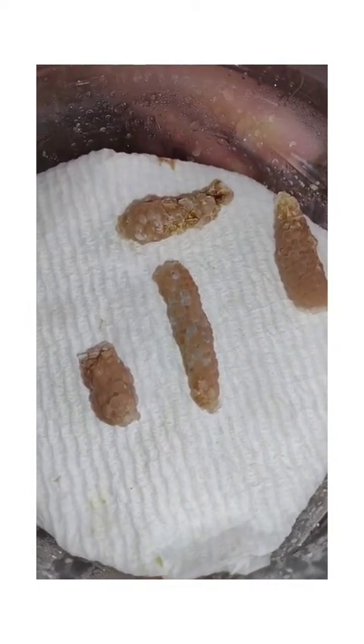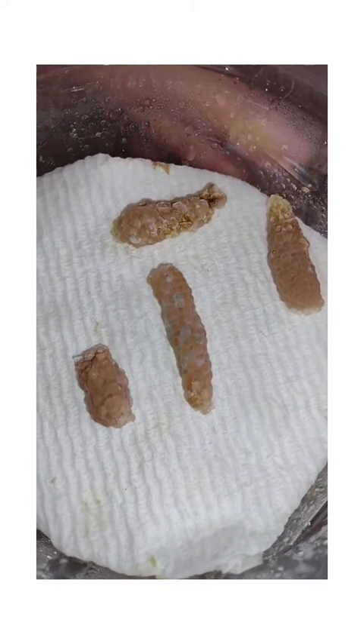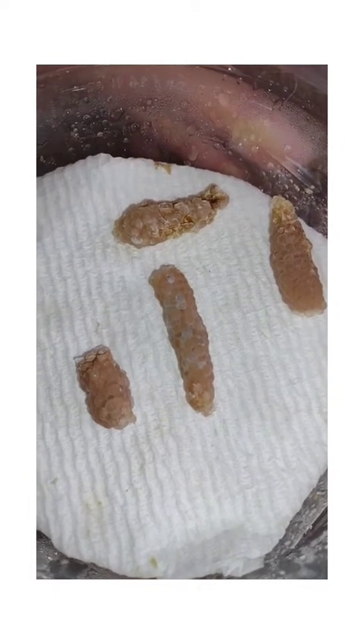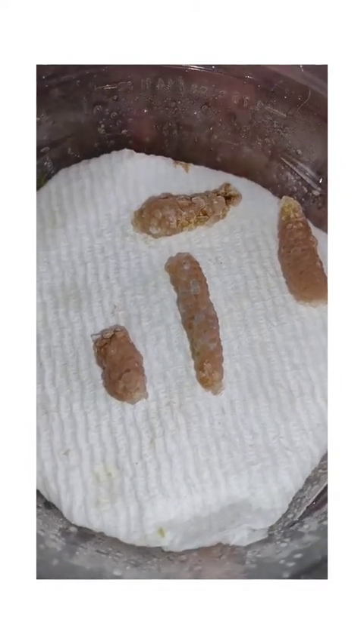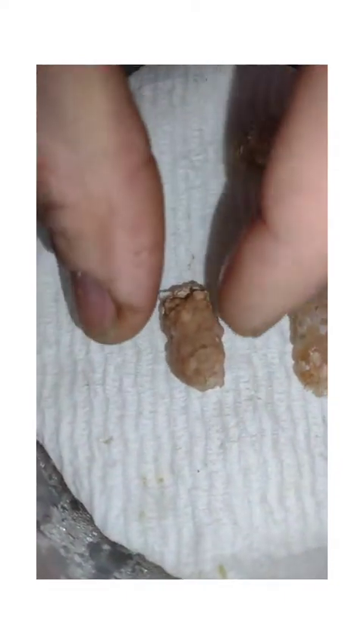Every day I get asked: is this clutch ready, should I crumble this, what should I do with this clutch, do you think it's viable? So I'm going to go a little bit deeper and I'm going to start over here on the left — this clutch is only 48 hours old.